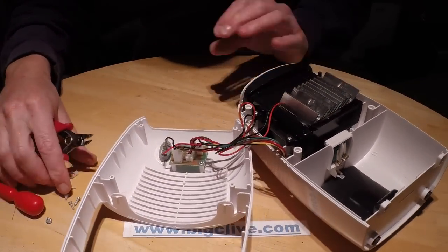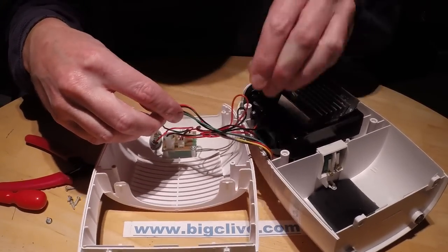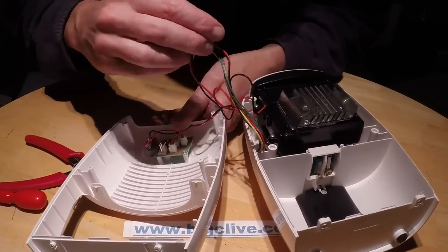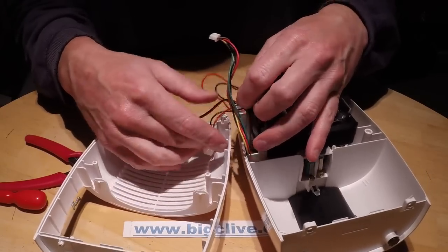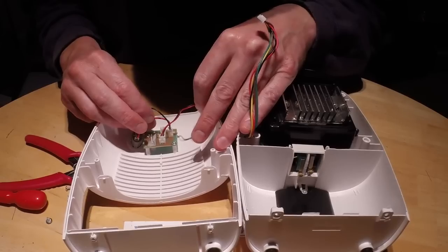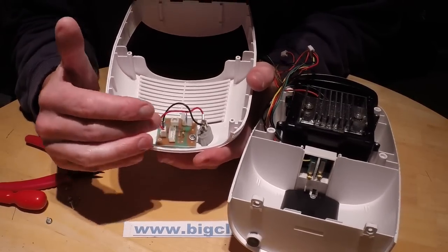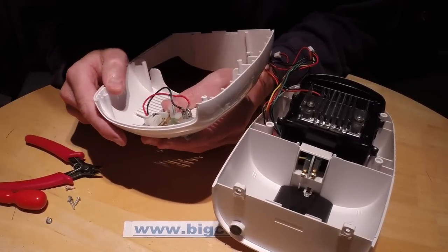There's a circuit board in the front which has an on-off switch - it's basically a little marshalling board with just connectors. The circuit board in the front really does just appear to be for marshalling power about. It's got an on-off switch, two resistors and two LEDs - one which says 'on' and one which says 'full' to show when the tank's full.